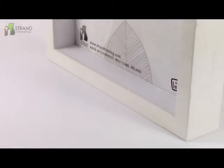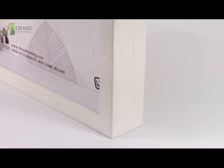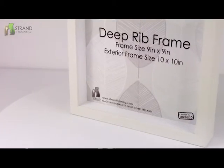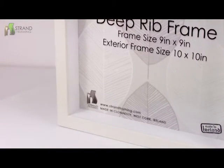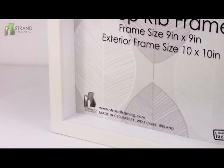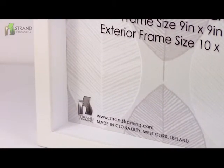This frame is the same dimensions as the popular IKEA Ribba frame at 9 by 9 inches, or 230 by 230 millimeters, with the added durability that a solid wood frame offers. This frame does not come with a mount or backing board, but these can be easily added and are available on our same-day dispatch section.